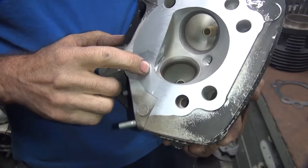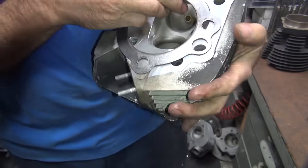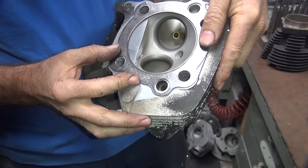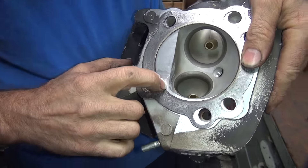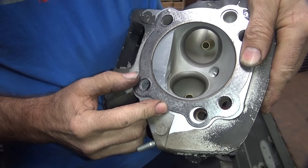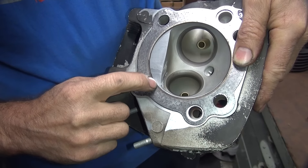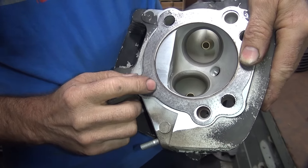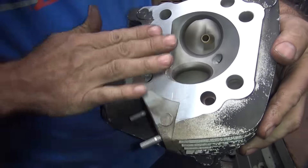Now we're worried about that little pinhole right there. I'm going to take the stock head gasket here and lay it up on here. You can see the pinhole, which is right here on this edge. Put the gasket where it belongs — right there. It's right up inside the combustion chamber by about 50 thou or so, so it's not going to affect our head gasket seal at all. You don't have to worry about it.